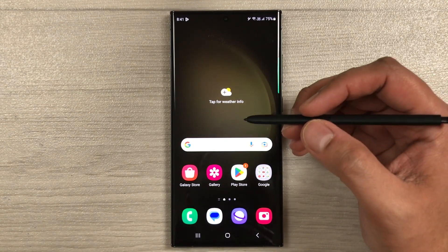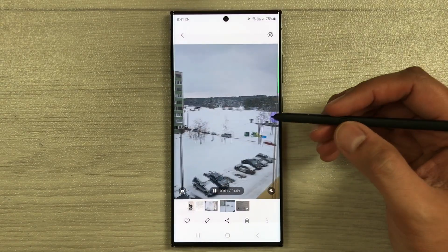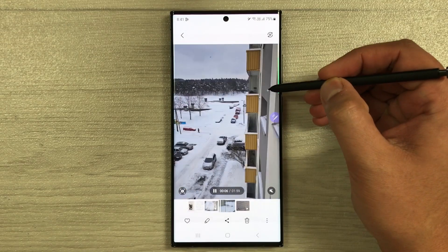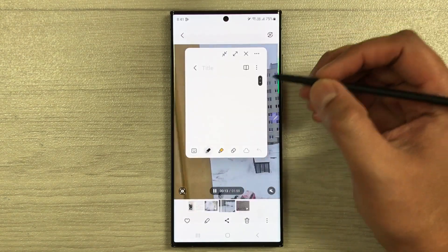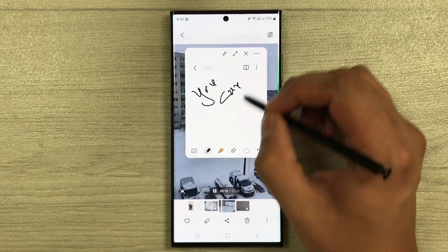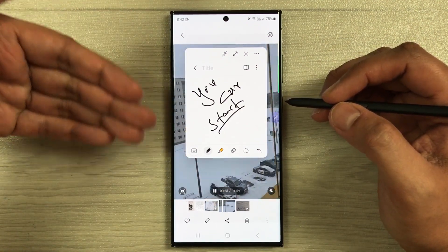The first tip is about creating notes on top of videos. For example, if you are having a lecture or watching a video and you want to take notes at the same time, open the gallery and play a video. Press the S Pen button and bring it closer to the screen — it will open the Air Command. Select the first option, Create Note, and a new note will open so you can start taking notes.